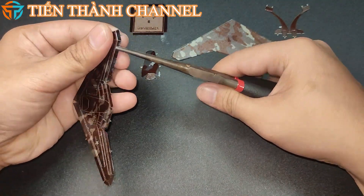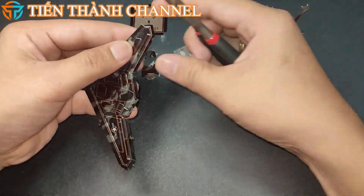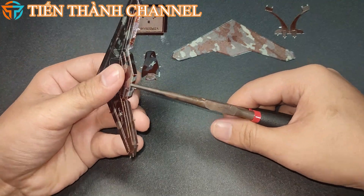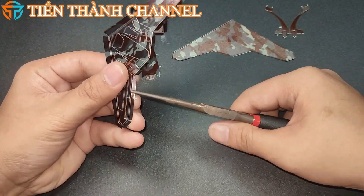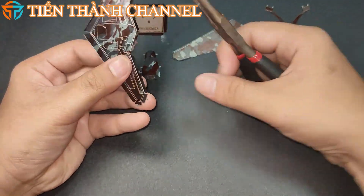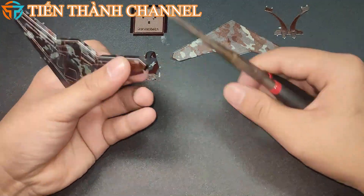RQ-170 Sentinel không được thiết kế để mang theo vũ khí. RQ-170 không có thiết kế cánh bay, chạy một động cơ, và được tờ báo chuyên về hàng không AV ước tính có sải cánh cỡ 20,1m. Trọng lượng cất cánh của loại máy bay này ước tính lớn hơn của RQ-3 Darkstar, khoảng 3.855kg.